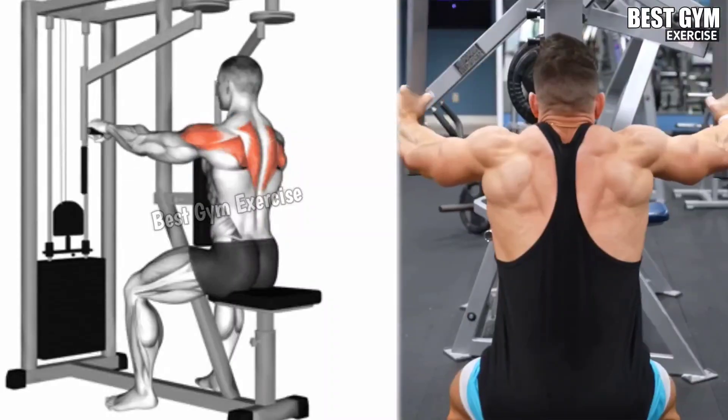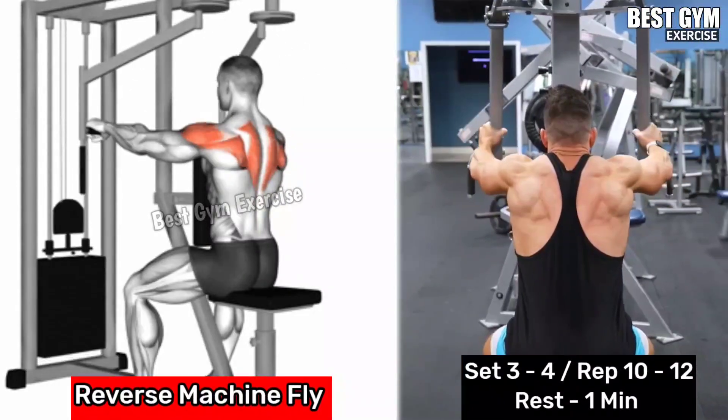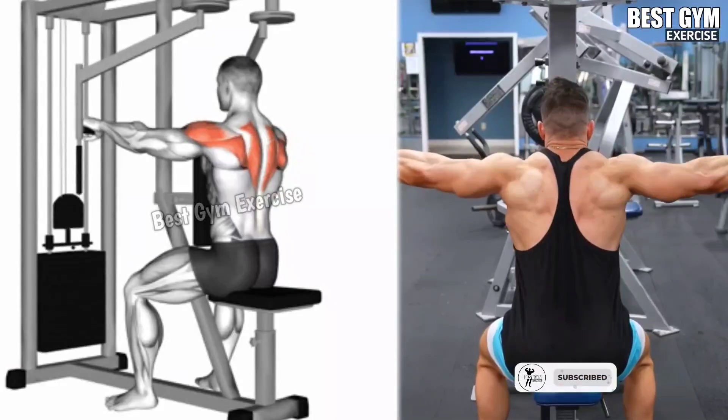Reverse Machine Fly: Target the rear deltoid and upper back muscle. Adjust the machine to chest level, holding the handles with an overhand grip. Keeping your arms slightly bent, squeeze your rear deltoid muscle as you pull the handles backward.